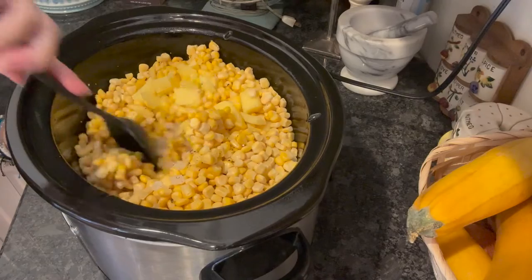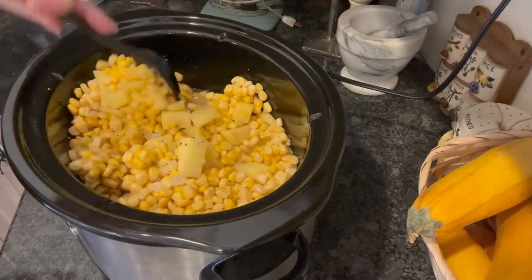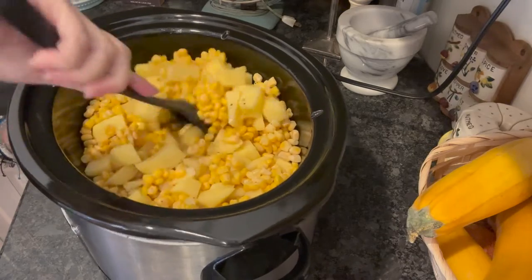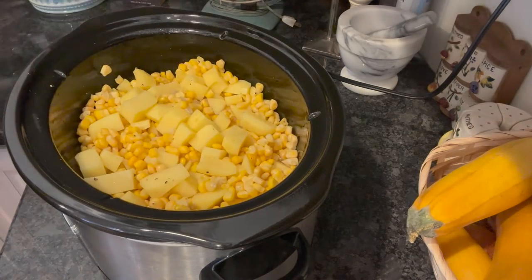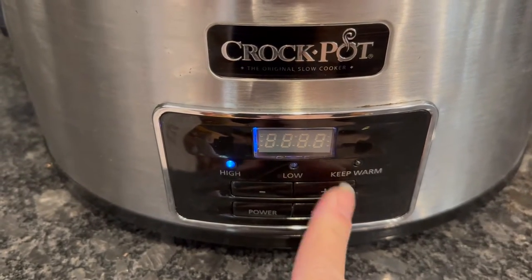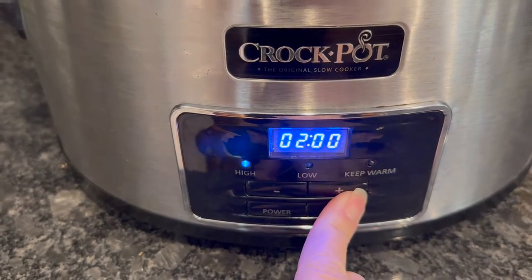Then we just want to mix that up, cover it, and then we are going to set this to high for four hours.